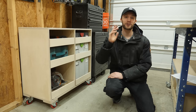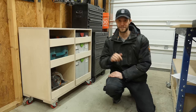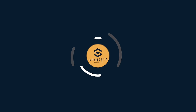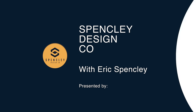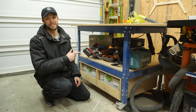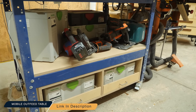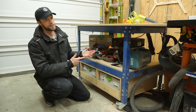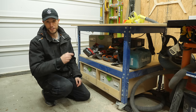My name is Eric Spensley and today I'm going to show you how to make this simple DIY tool storage cabinet on Spensley Design Co. I built this outfeed table a couple months ago with this auxiliary work surface underneath and unfortunately it's become a dumping ground for tools that don't have a proper home — but let's fix that.